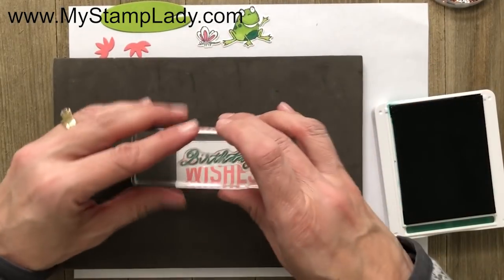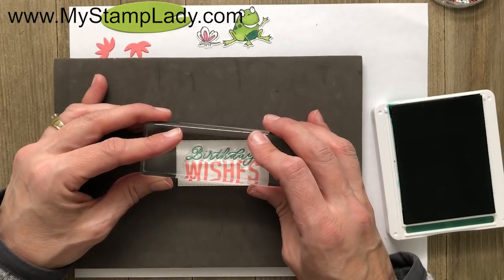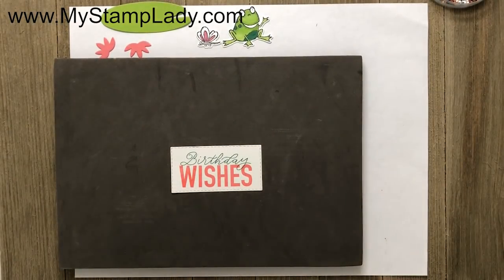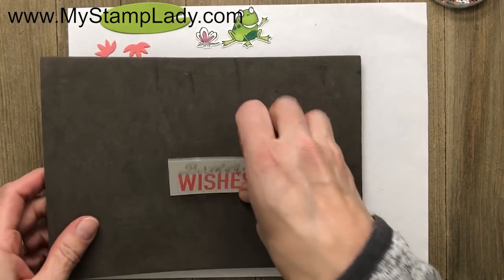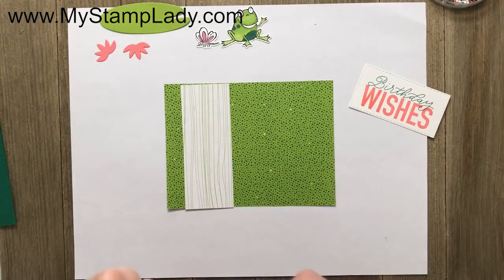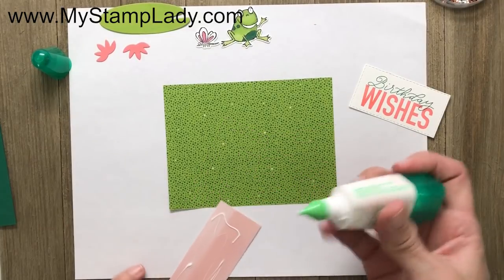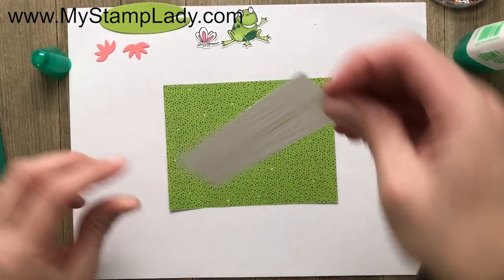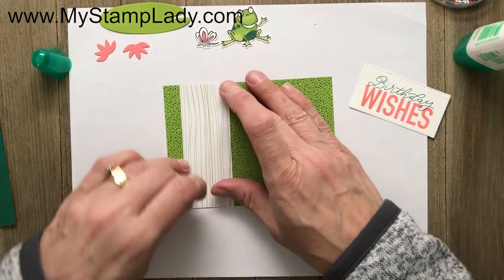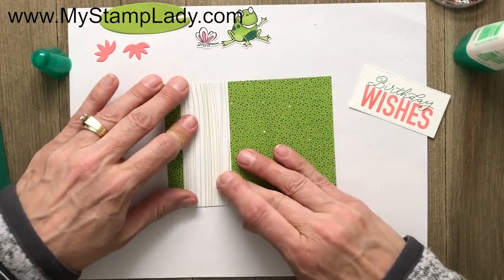It's a photopolymer stamp set. The Stampin' Pierce pad gives it a little cushion and allows me to get a nicer image. I'm lining the birthday sentiment right on top of the wishes so it even overlaps a little bit — and there's my sentiment. Now I can remove the pad. Starting with my paper — the tropical paper — I'll put this down just over here to the left. This is a very common layout that I use a lot; it's a nice little layout for putting things together.